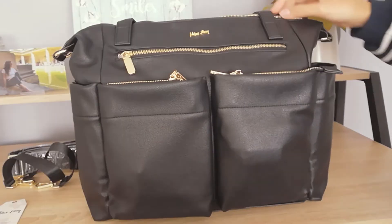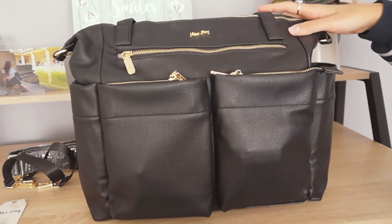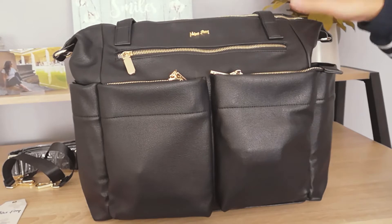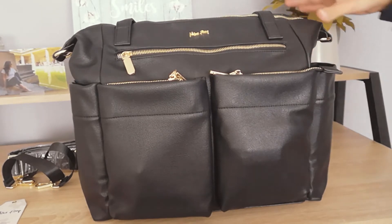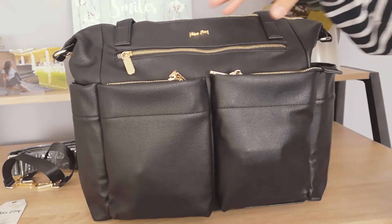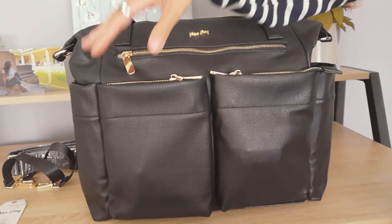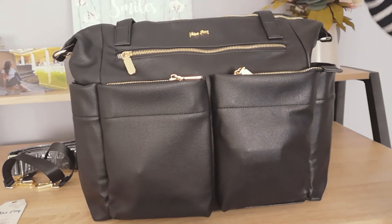Today I want to show you this lovely Miss Pong convertible diaper bag that I received recently. It looks gorgeous — it's like a fashion bag more than a diaper bag, and I'm really satisfied. If you're looking for a diaper bag with a lot of zip organizing areas where to put your stuff and your little one's things, this is the perfect bag.